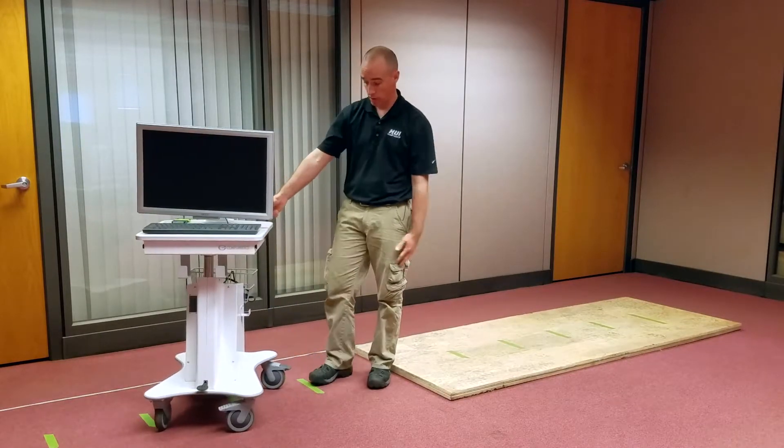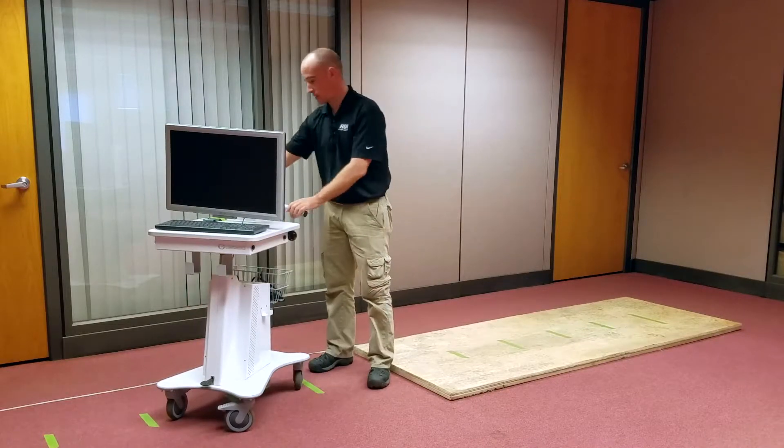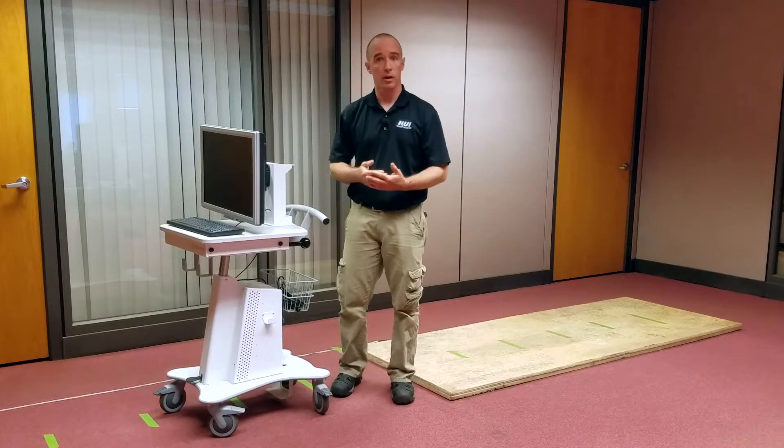So we're looking for any sustained damage that would pose an unacceptable risk. In this case, it appears that there is no damage. So we can perform this test two more times. If we have the same result, the cart passes.